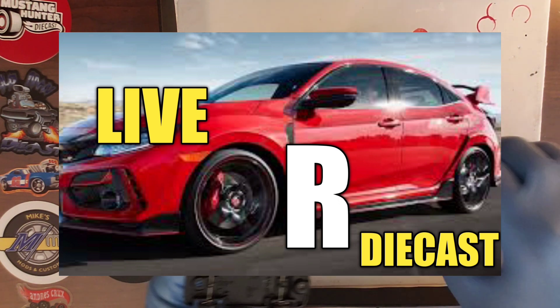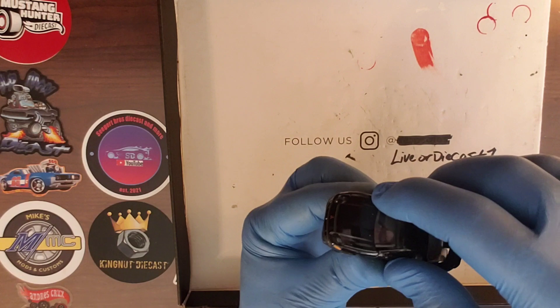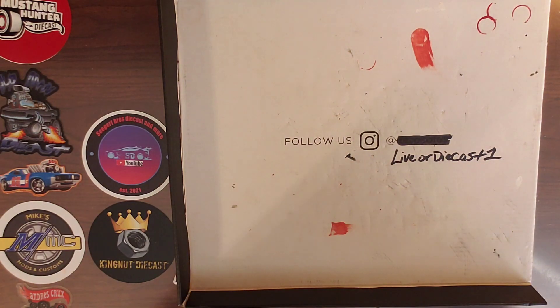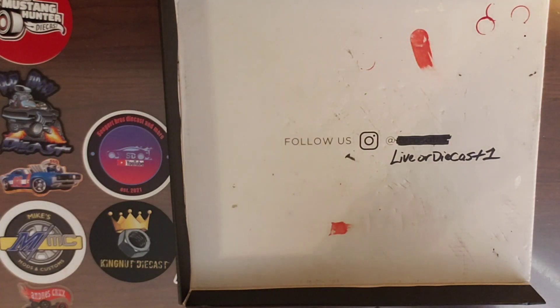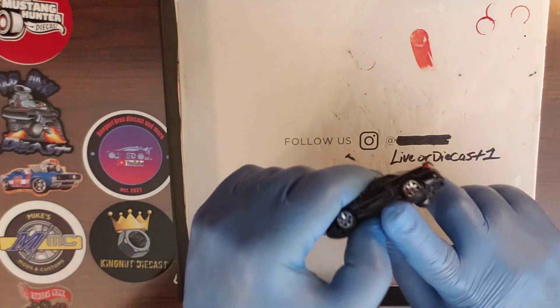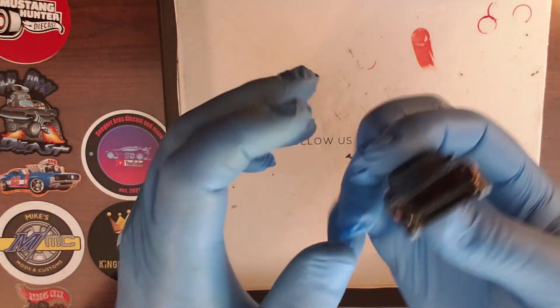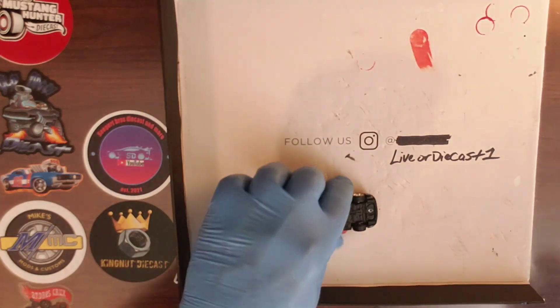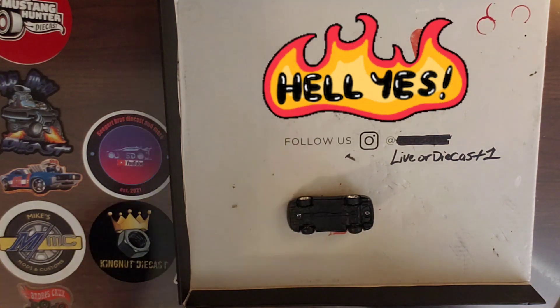This is going to look really good, you guys — I think he is really going to like this. In my opinion, this could easily pass as a super treasure hunt. It still rolls nice — still a roller. That thing looks sick. Let's get our screws in it, get it screwed together. I'll get the camera turned around and we'll check it out a little bit better.